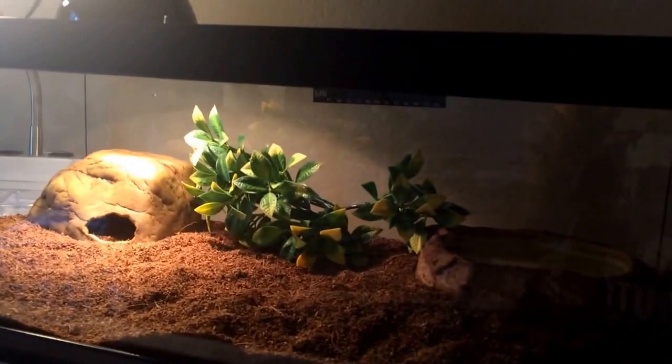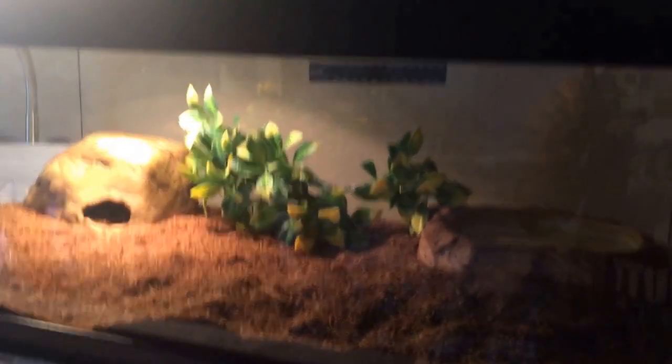What's up guys, AT Reptile here on the Reptile Channel. Today we are going over corn snake cage setup — these are the main essentials you will need for your corn snake.